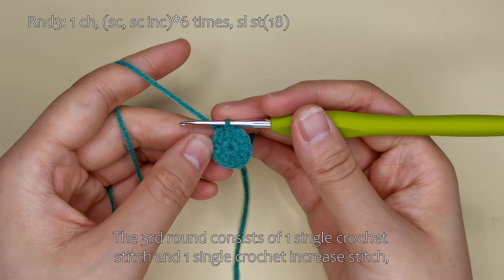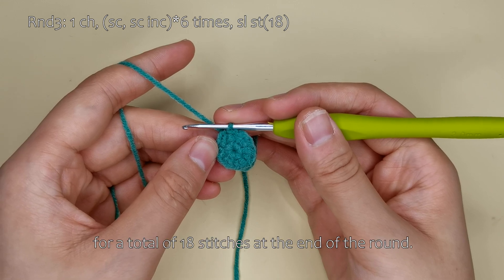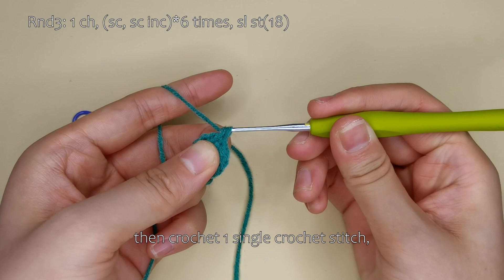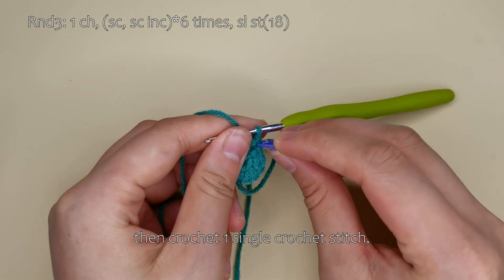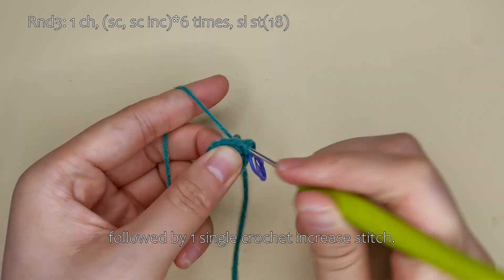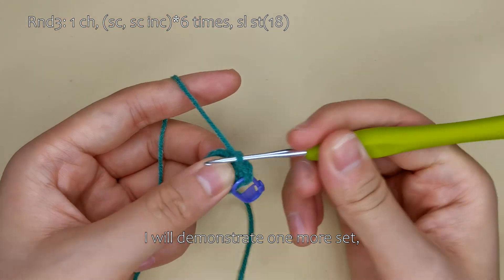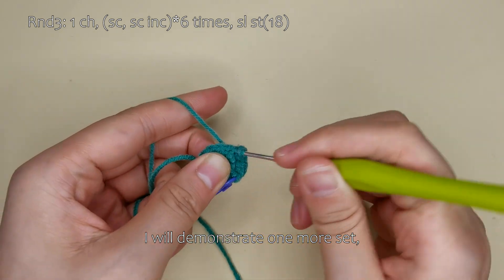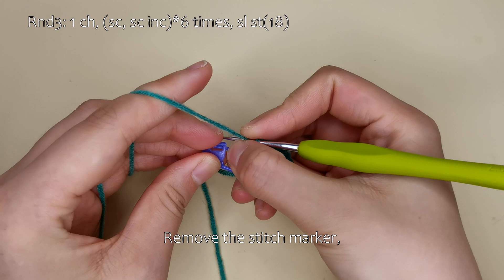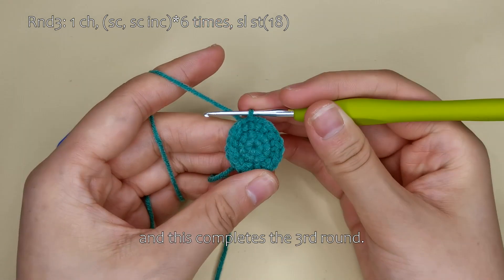Next, we will crochet the third round. The third round consists of one single crochet stitch and one single crochet increase stitch, repeated six times, for a total of 18 stitches at the end of the round. First, make a chain stitch, then crochet one single crochet stitch, followed by one single crochet increase stitch. This completes one set. Then you can complete the rest on your own. Remove the stitch marker, make a slip stitch. This completes the third round.